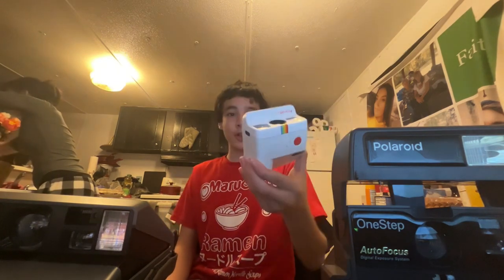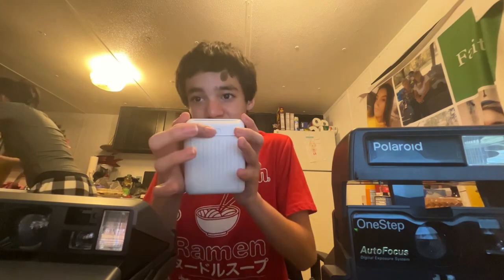Next camera is the Polaroid Go — this one is actually rechargeable, you have to charge it to take pictures and the film doesn't come with a battery. To change the film, slide this button, pop it open, put the Polaroid Go film in there, and you're done. It's very tiny film.